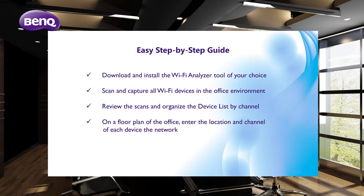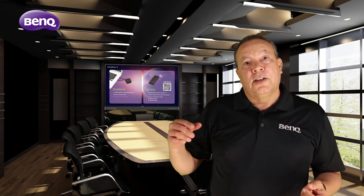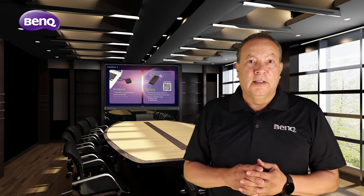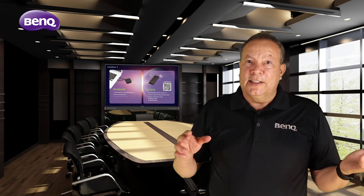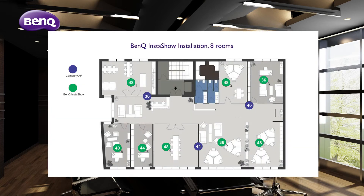Before we begin, you will need to scan and analyze the Wi-Fi environment in your office. You can use one of the many Wi-Fi analyzer tools available on the market, and you may need to conduct a few scans throughout the day to ensure you capture all the devices on your network. Next, review the scans and organize the device list by channel. Find or sketch a floor plan of the office space and enter the location and channel for every device on the network.